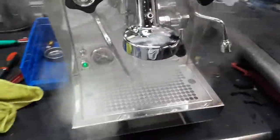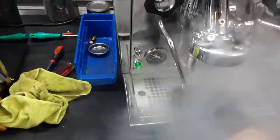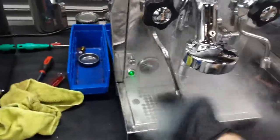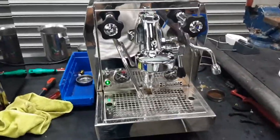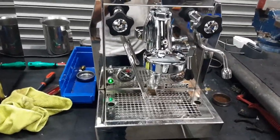Now the machine is back to pressure, we can test the steamer at full capacity. As you can see, working extremely well — excellent pressure, extremely great temperature, I am burning my hand right there. Working excellent. And there you have it, Rocket Giotto Evolucione working once again. Thank you so much for watching. Please subscribe to our channel for more content every day, and thanks for watching.